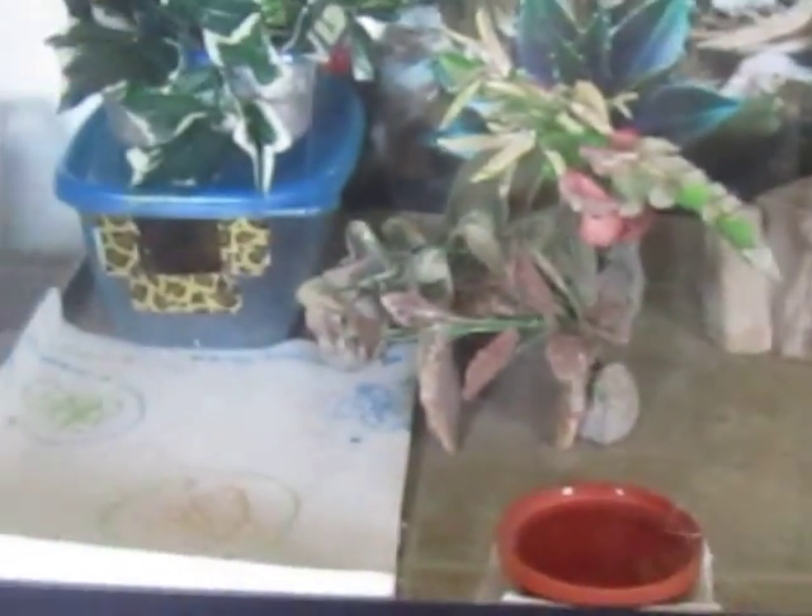This is the cage setup for one of the geckos, and then the other one that they're going to be going into. Over here, this is for my three females — this is their setup.